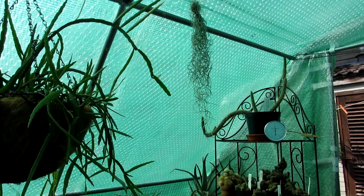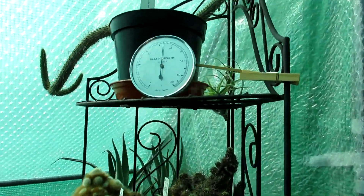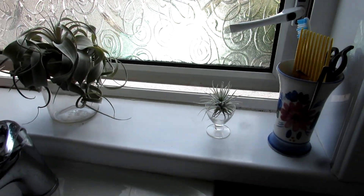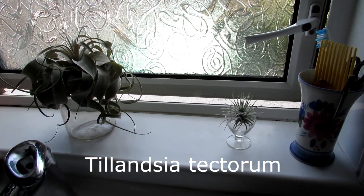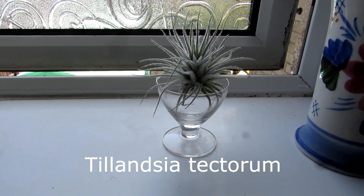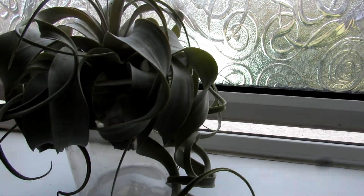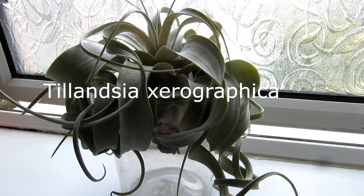I'm going to show you where we have put the other one — we've got that one in our bathroom. Now here we are in the bathroom, and we have the Tillandsia tectorum, which is the new one. We have put it on a lovely little clear glass cup with it hanging down there.